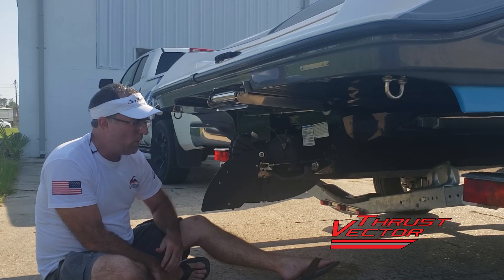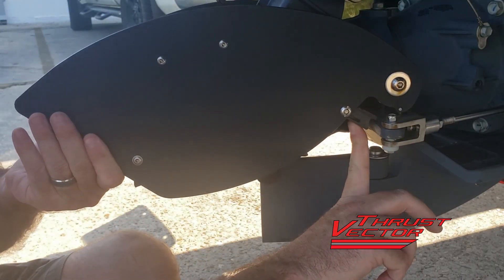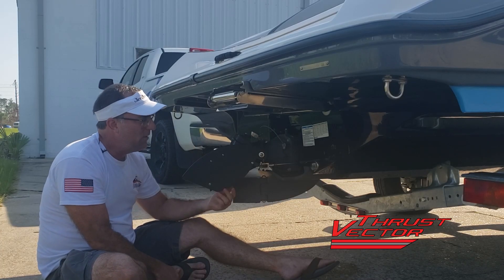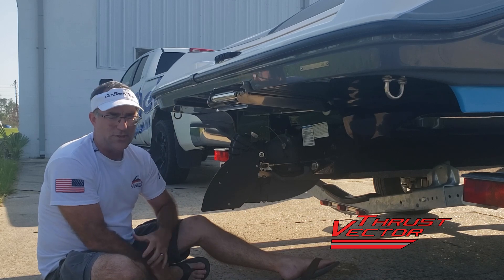So it requires very little thought to deploy: lift the fins, pop the kickstand out, and it props against the steering arm. When you get ready to leave, pick them up, it drops down back to the stored position. So it's really simple.